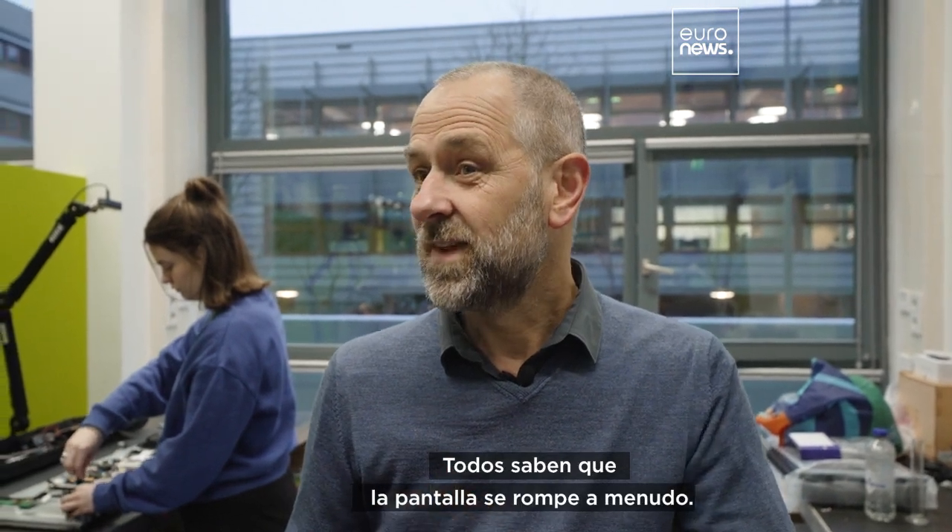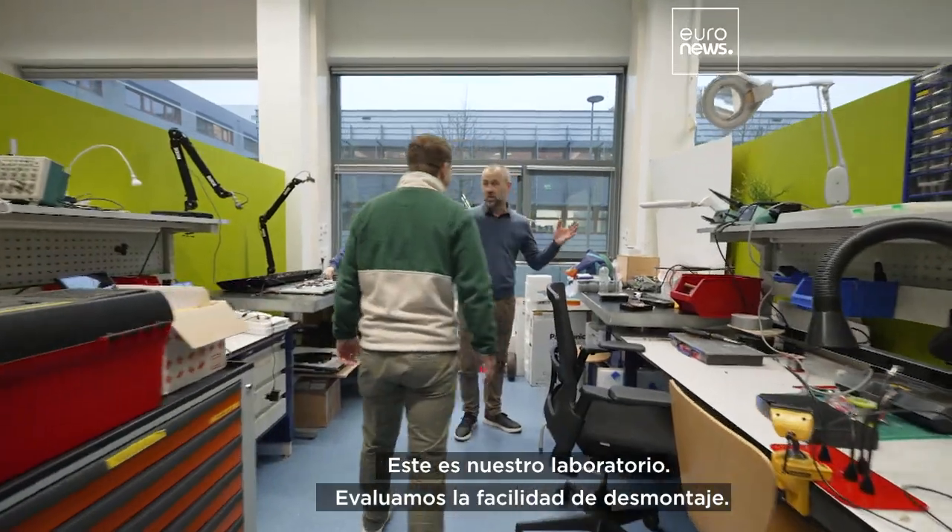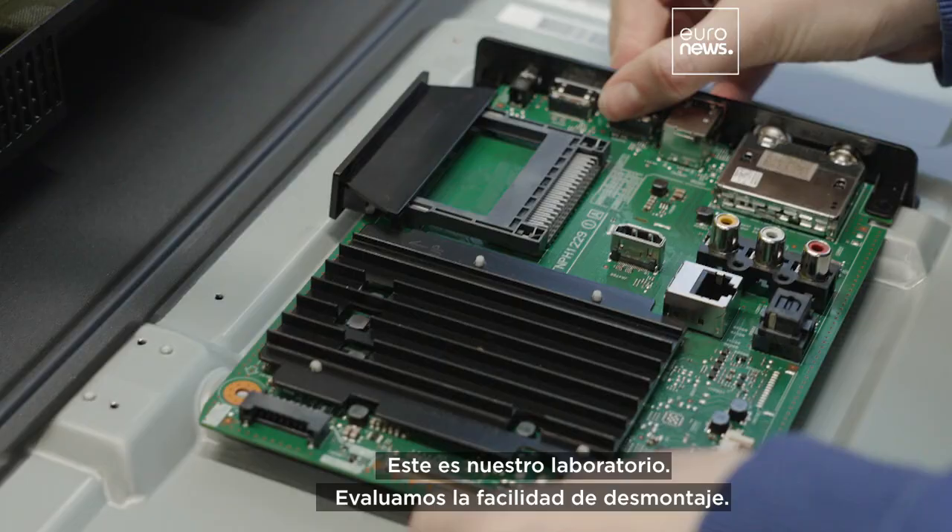Everybody knows that the screen breaks often — I've got three kids, I know. So this is our lab, where we assess the ease of disassembly.